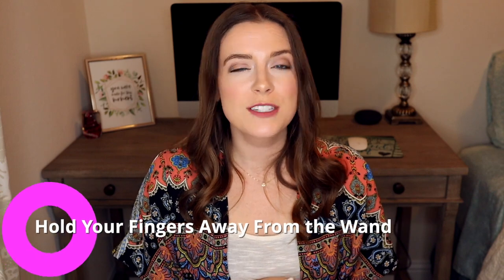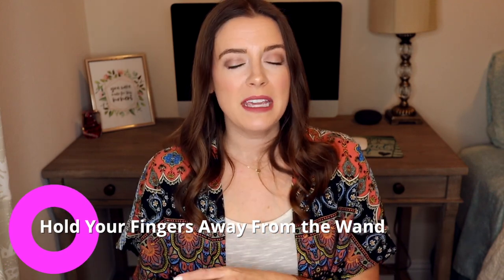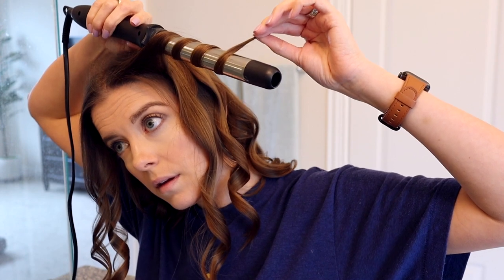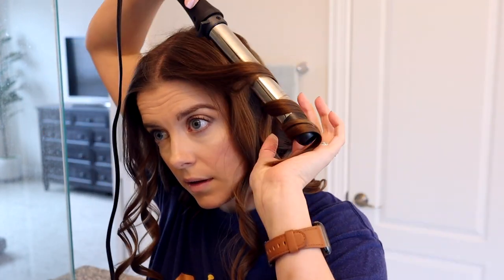Tip number five is hold your fingers away from the wand. If you choose not to wear a heat protectant glove, whenever I am curling my hair around the wand, when I get to the end, I hold the last inch or so pretty far away from the edge of the wand. The closer you get it to the edge of the wand, the more likely you are to burn your fingers. It's not really necessary to get every last inch of your hair around the wand, especially since wands are really great for beachy and loose waves. The very end doesn't need to be super curled anyway because you are probably likely to brush it out. So save the tips of your fingers and hold your fingers out a little bit away from the wand.